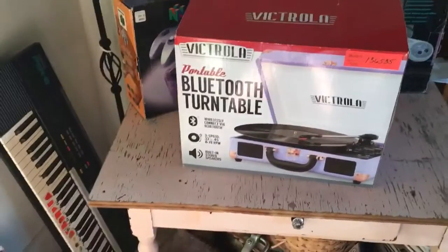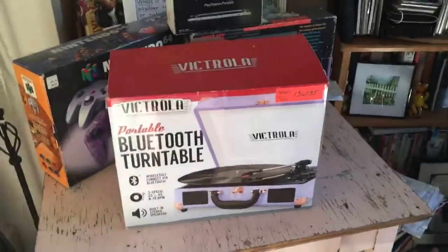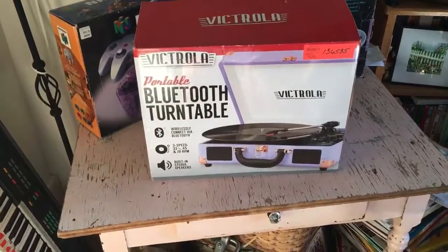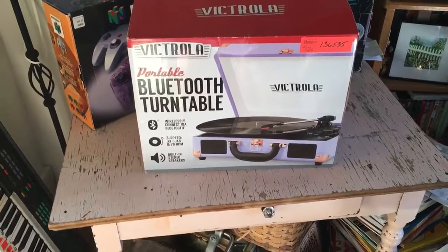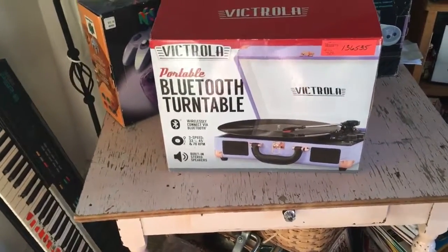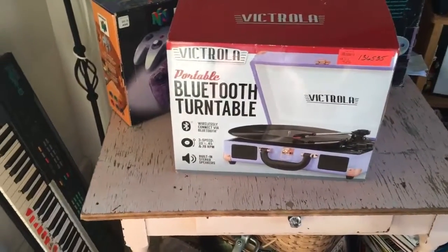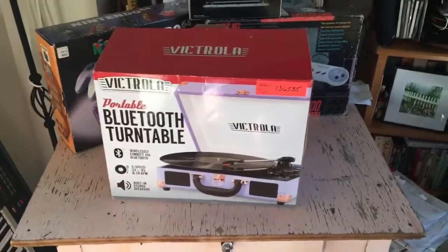What is going on everybody, this is your boy Marky Mark and this is Video Game XD. Today I have a retro unboxing for you guys — this is a portable Bluetooth turntable, it's a record player.